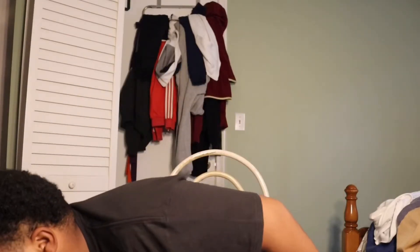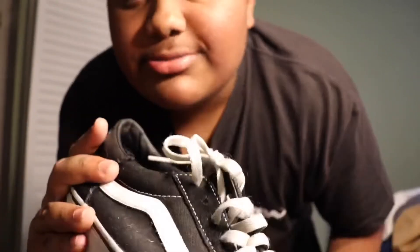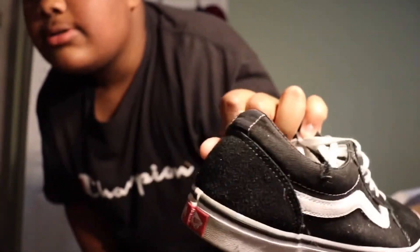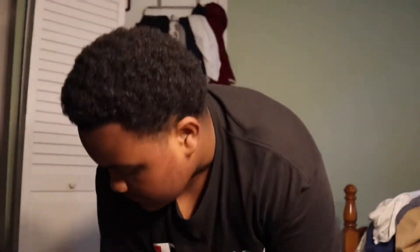Next thing we got is something basic - we have to rock the Vans. These were my dad's - we had worn them down. They get dirty too but I'm gonna keep wearing them. I clean them once in a while and they're still clean. These cost about $60.